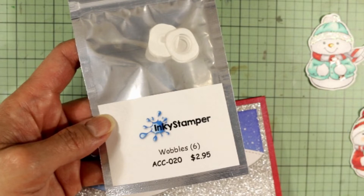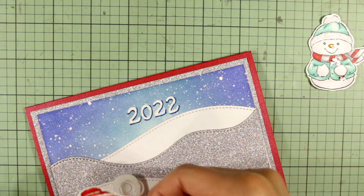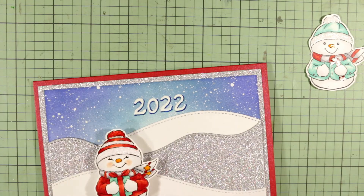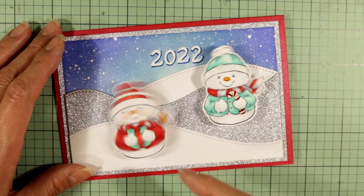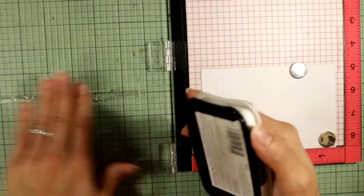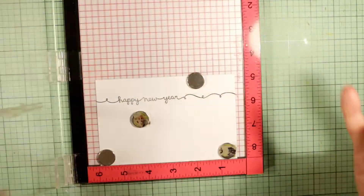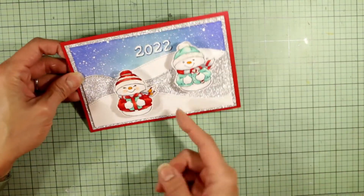For the wobbles for the snow people, I'm using the Inky Stampers wobble set — it comes in a pack of six mini wobbles with adhesive already on them, so you can just place them where you want and place the image on top. Super easy! I've shown how to DIY them before, but having them already made makes this much easier. For the card liner, I'm using the Lawn Fawn Winter Scripty Sayings stamp set with the Happy New Year stamp.